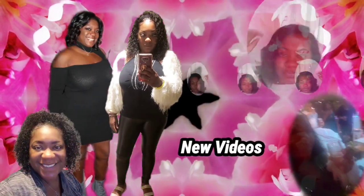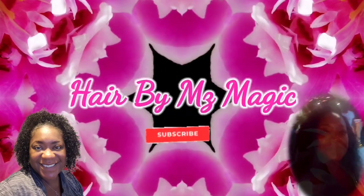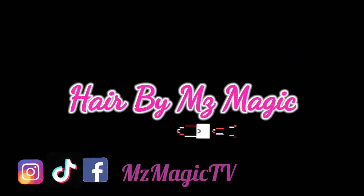Hey superstars, it's your girl Malika aka Ms. Magic back with another video. Today this is a part two video of 'Sis, why your silk press is not silking' — why your silk press is not bouncing, why you don't have any volume or beauty to your silk press. I'm gonna give you five more reasons. I already gave five top reasons, now I'm gonna give you five more reasons why your silk press isn't silking.